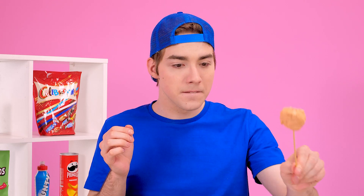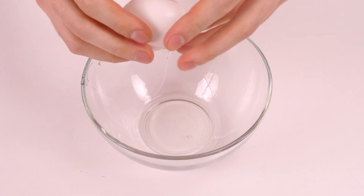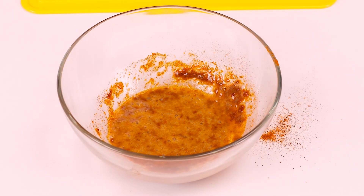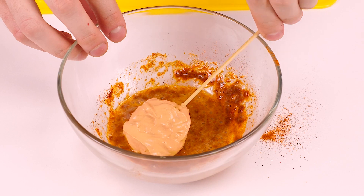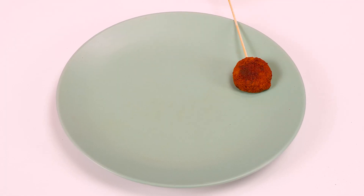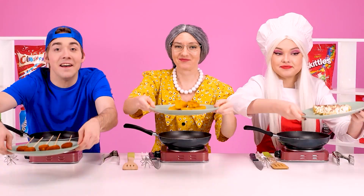How did Grandma make the batter? You need an egg! Instead of boring crackers, I'll take delicious Cheetos - we need to chop it properly. In my opinion, it turned out great! Now I'll just dip the nuggets into a bowl and you can fry it. Let's put it in the pan and fry it! We put it on a plate and you can serve it!